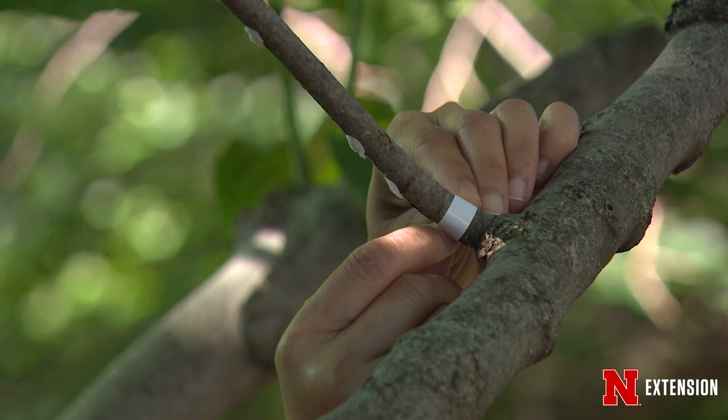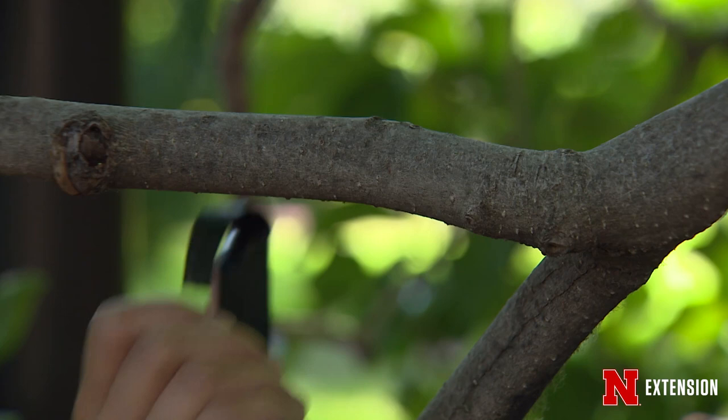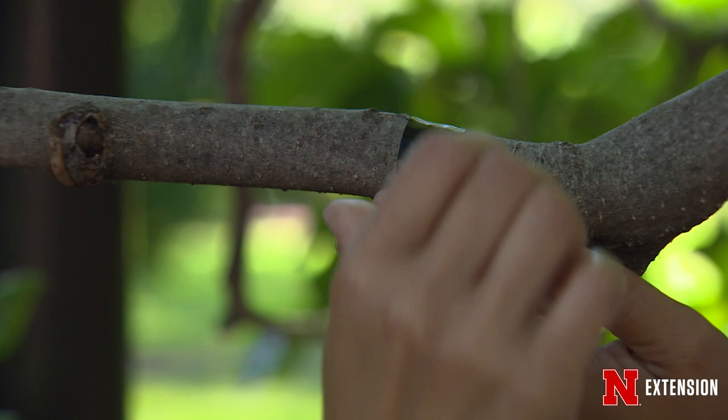A way that you can determine when that crawler stage is active is by setting out a tape trap. You can use double-sided sticky tape or electrical tape and wrap that around the branch. Just make sure to come back and check to see when those crawlers are active, so then you can think about doing a treatment.